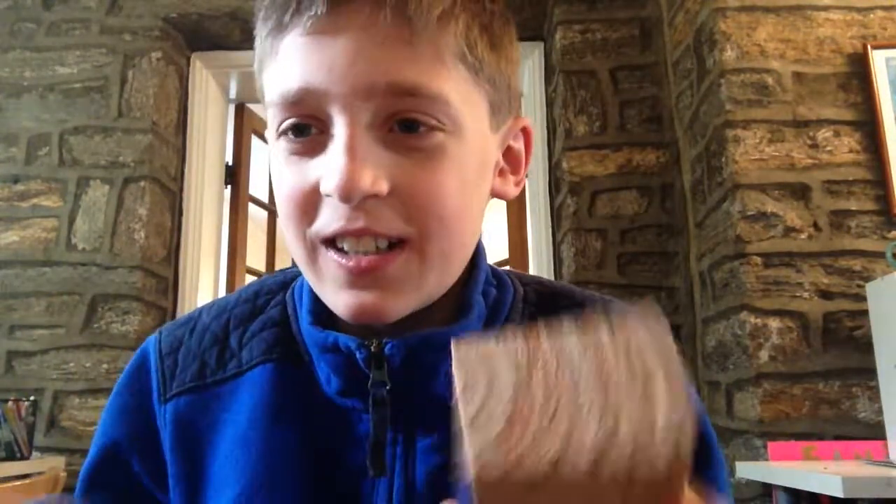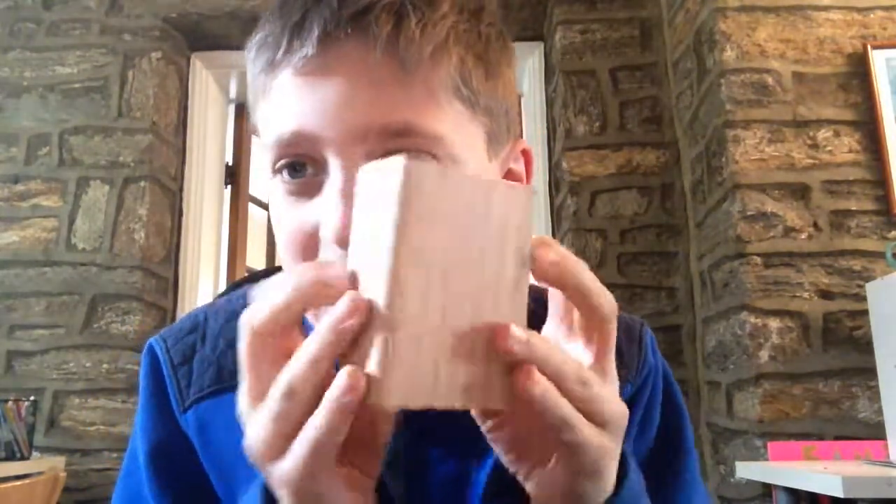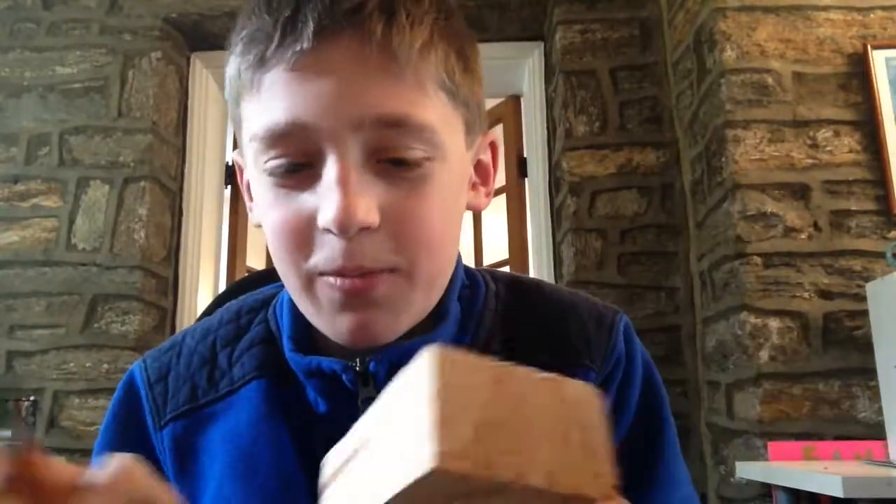The first thing we're going to do is cut off a piece of 2x4. It's very small, so this can be a scrap wood project.